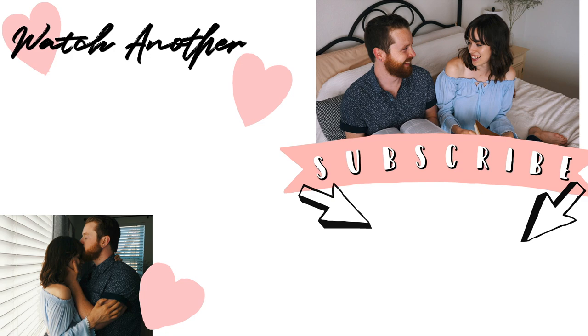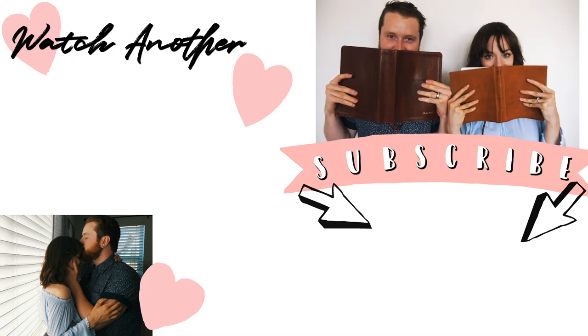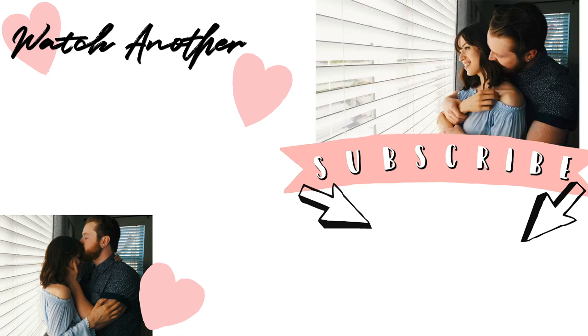I hope you guys enjoyed this video! If you did, please give it a thumbs up. Let me know in the comments below if you're planning on recreating any of these and which DIY was your favorite. I'll see you in the next video — bye!